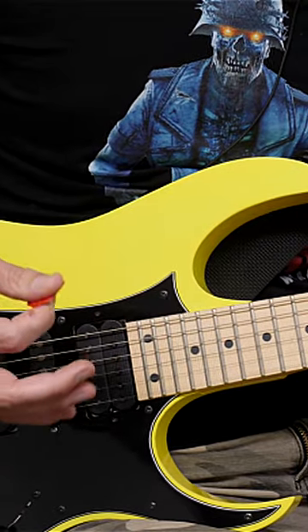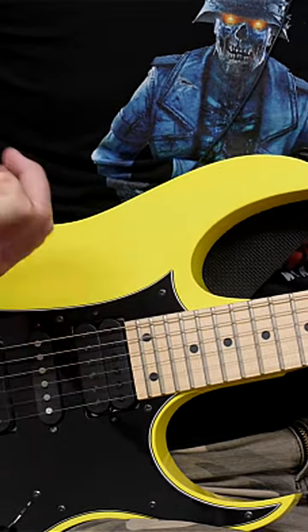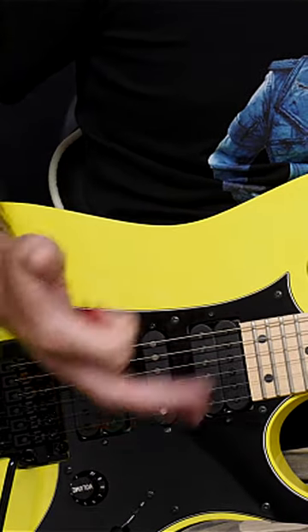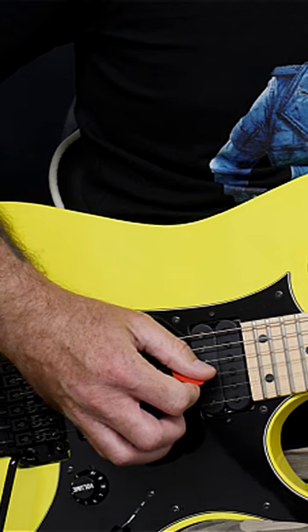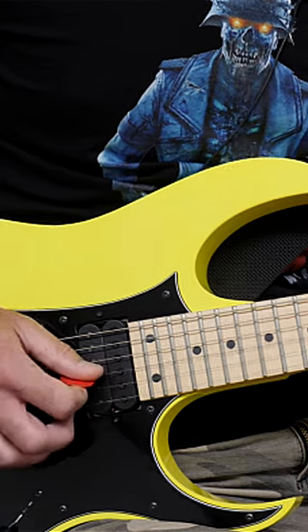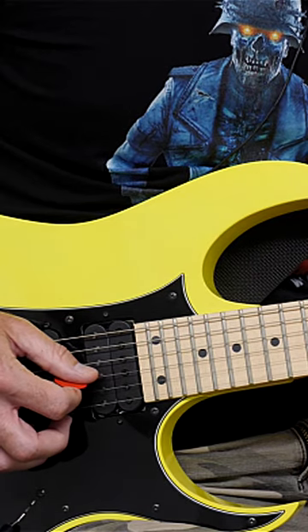I'm going to show you a really simple but effective idea that comes from Richie Blackmore, legendary guitar player of Deep Purple and Rainbow fame. This is a simple idea using an open string lick in the key of G minor. It uses the open G string, and essentially what we're doing is outlining a G minor pentatonic sound.